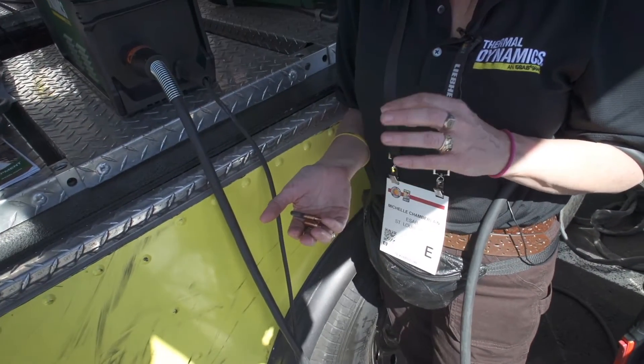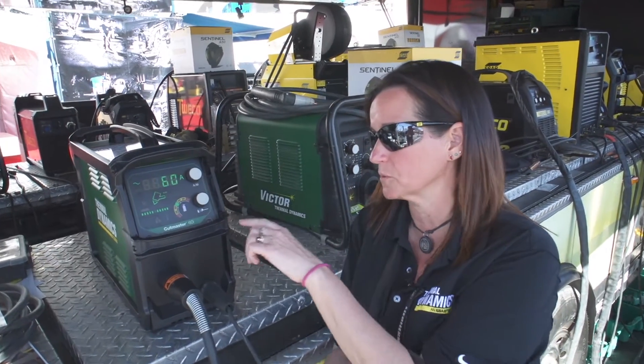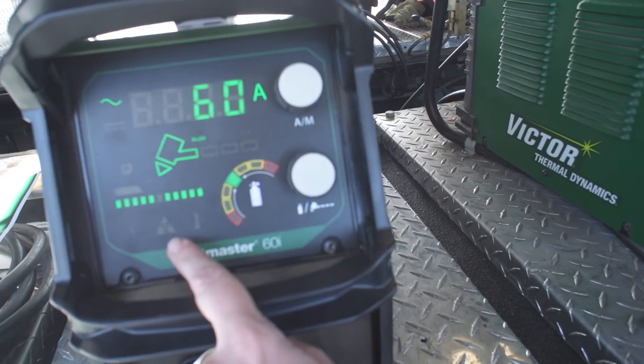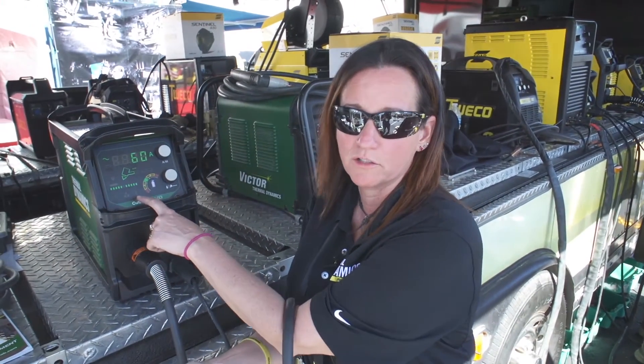When consumables are approaching the end of their useful life, you'll notice on the front of the display there's an icon that will begin to flash. It does not prevent the user from continuing to cut — it just alerts the user that it's time to change their consumable parts to ensure optimal cut quality.